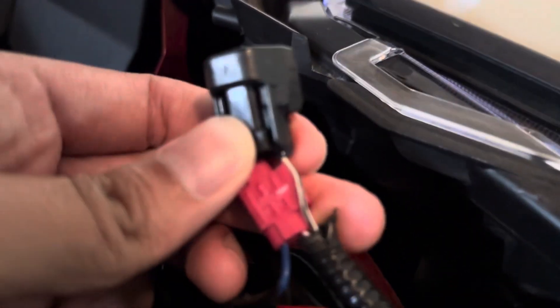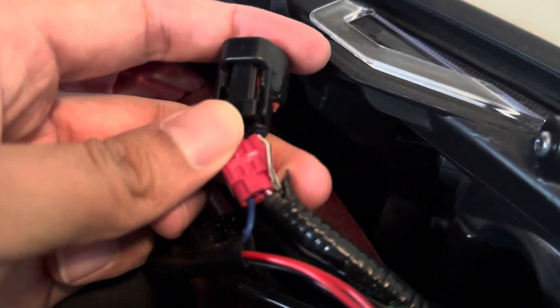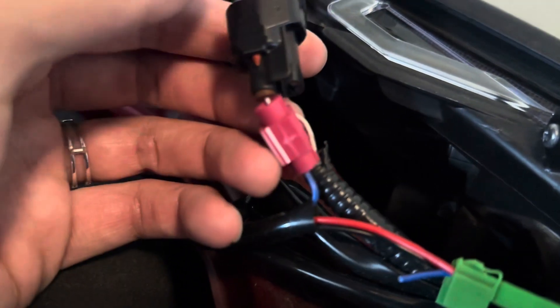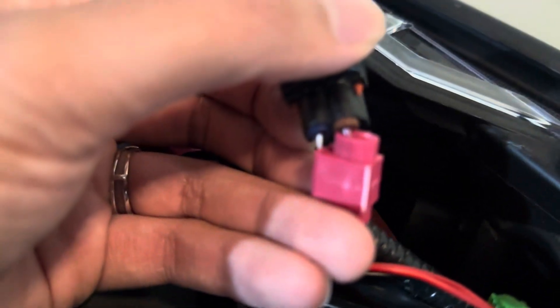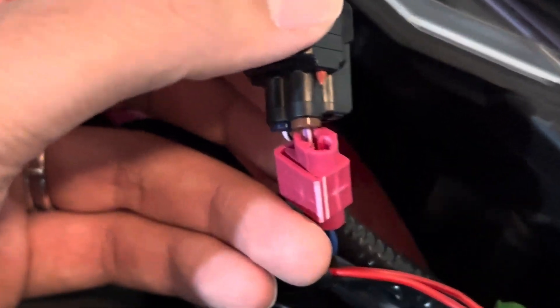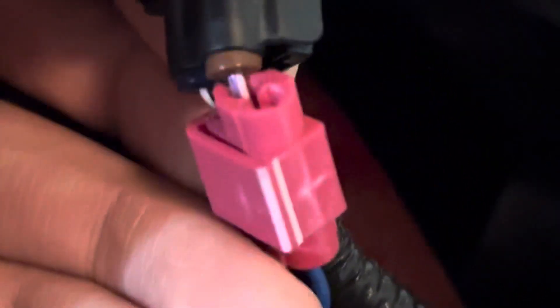So this is what I did. If you look carefully, you'll see one of the wires is black and the other one — I think this one's brown. The other side is going to be purple.